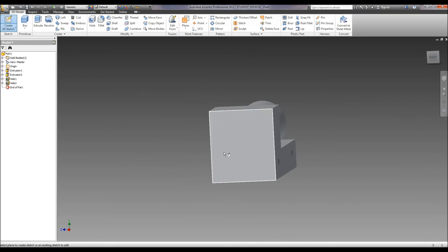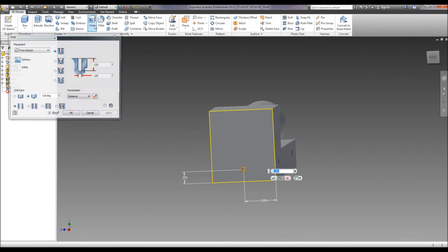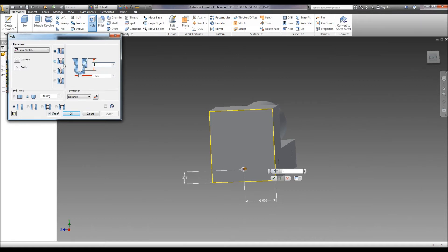Now we can go to the back and put in our hole for our magnet. Again we're going to do a point, dimensioned from the bottom — it tells us .375. And then from the edge of the train is 1 inch, which we're already there. We're going to hit finish and do a hole. This time it is a quarter inch diameter with a half inch depth, so .25 diameter and .5 depth. And we're going to do it as flat. Hit okay.